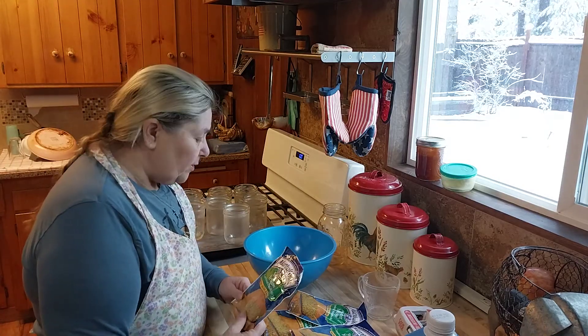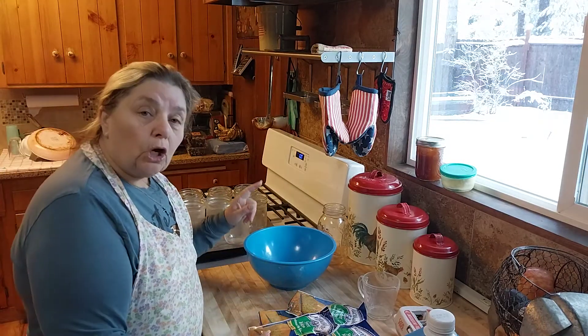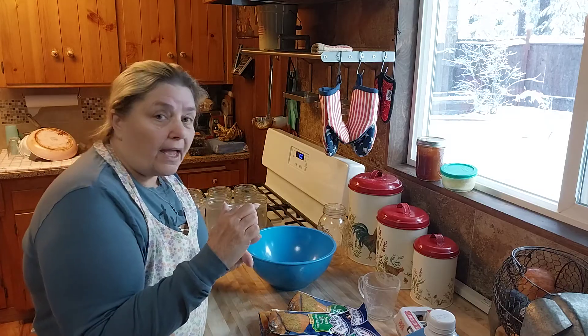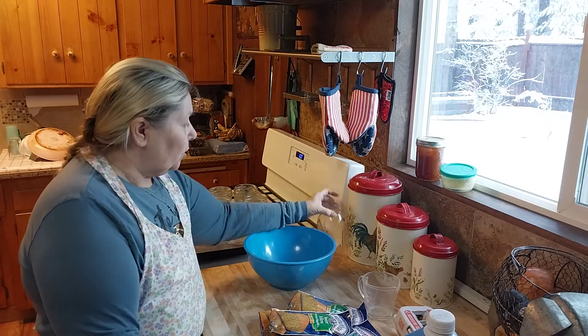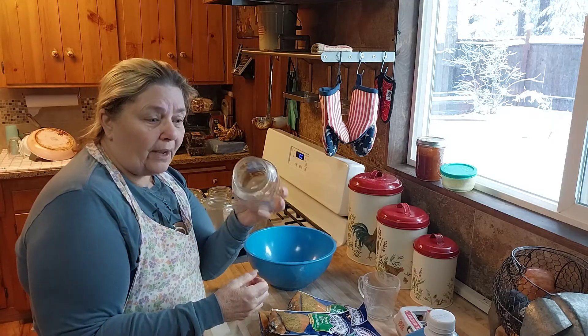I'm going to be canning this in pint jars. Large mouth jars only, guys. You can use pints or half pints, but it has to be a large mouth jar. It cannot be a small mouth because you can't get the bread out.